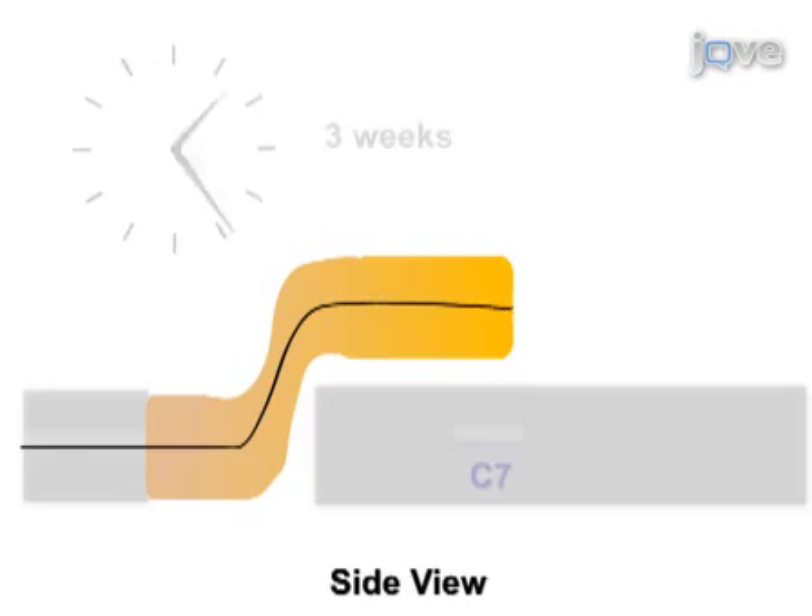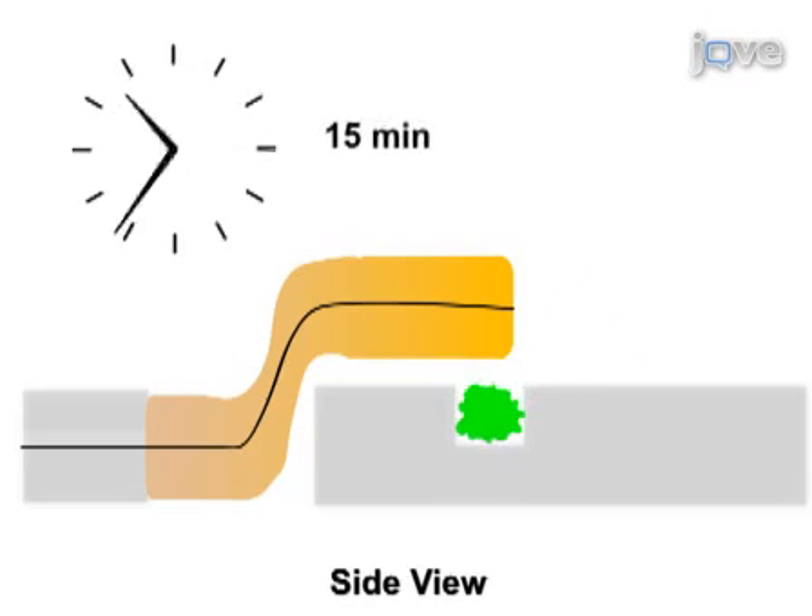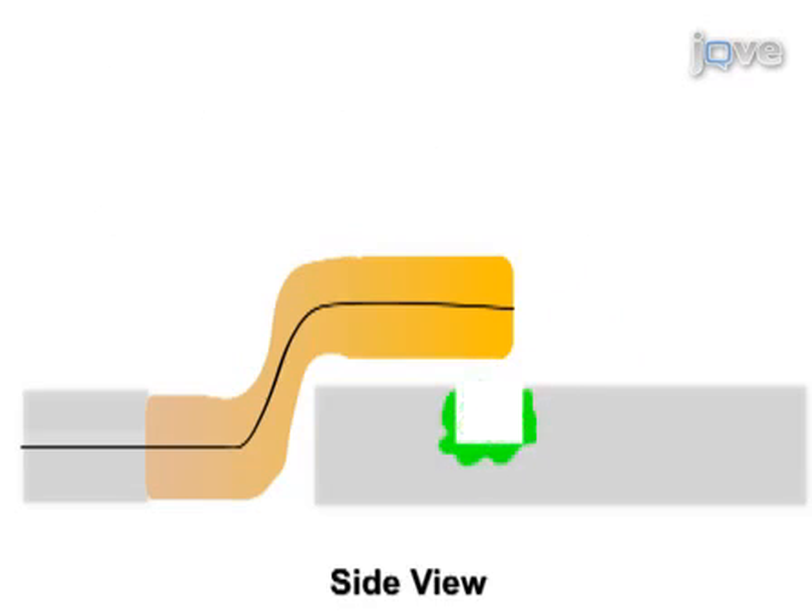Three weeks later, a dorsal quadrant lesion is made at C7. Gel foam saturated with CHABC is placed into the cavity for 15 minutes to digest proteoglycans of the glial scar. Two days later, CHABC is microinjected adjacent to the lesion site, and the distal end of the PNG is opposed to the dorsal quadrant lesion.